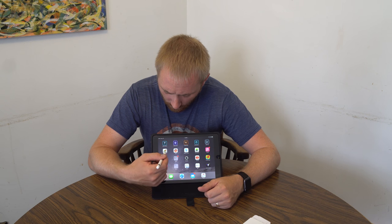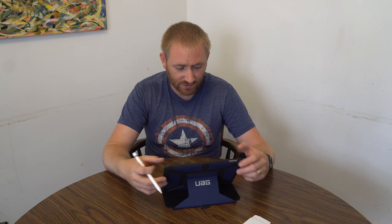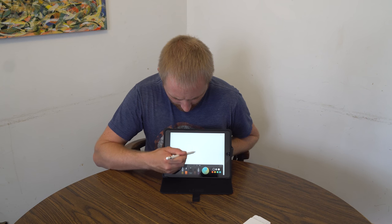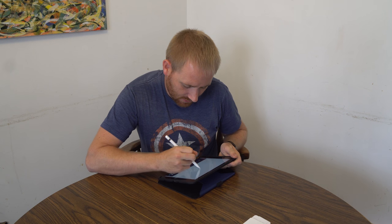I wanted to actually show you how well it works. I'm going to use Paper, which is a drawing app, so I can show you how well it actually writes. I hit the plus button to get a blank sheet, select the pencil tool, and this is how accurate it actually is — I'll just write 'TechKooch' to demonstrate.